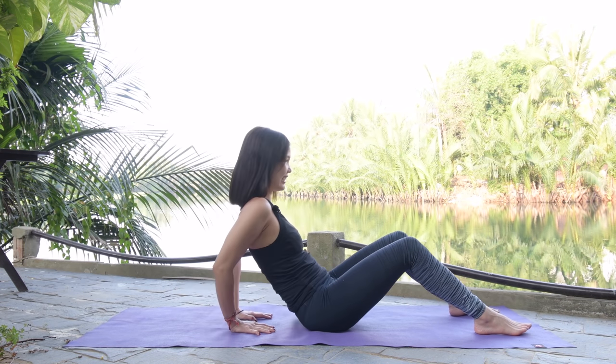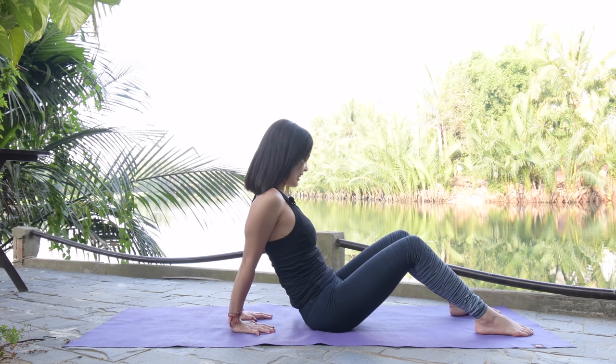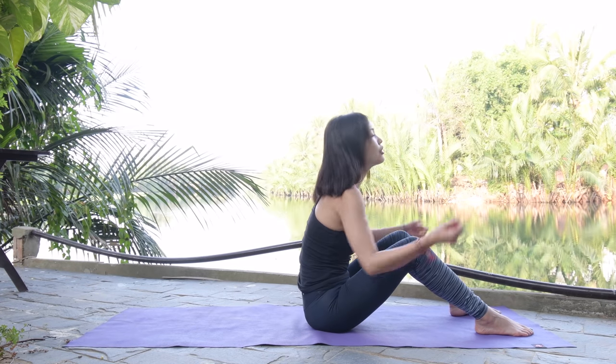Keep breathing, lift — and five, lift it up, four, bend your elbows, come back. Three more times with your own breath. Last one: inhale down, exhale slowly bring it back, lengthen, bring your arms back, rotate your wrist and reverse.